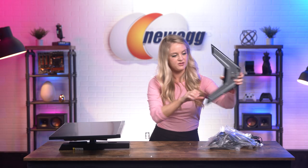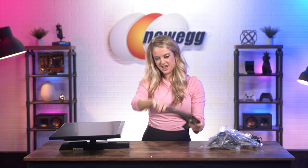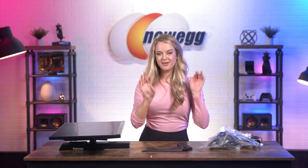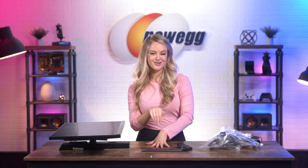We have a peel moment back here. Excellent. We have a peel moment here too. Amazing. I'm going to get this all set up and then we'll go over all the specs. This is a really cool gaming monitor, so I'm excited for you guys to hear more about it.